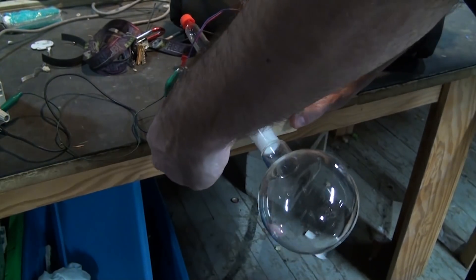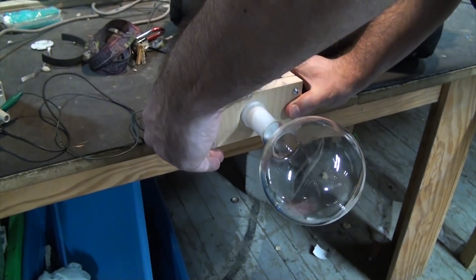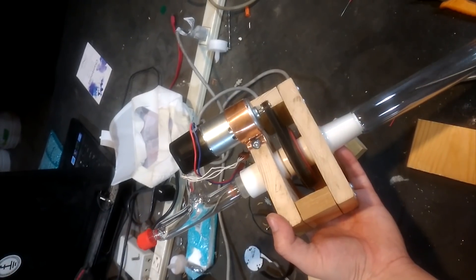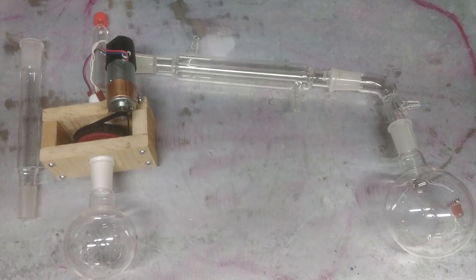Off camera I'll attach some hardware to the side to allow this to be mounted onto a retort stand, and also build a couple of stands to hold the whole system. And that's pretty much all there is to it. Like I said at the beginning, I'll go through the rest of the system when we get to it, but this is by far the most challenging part of the whole thing. I'm super pleased with how this turned out, and I think it actually looks really professional.